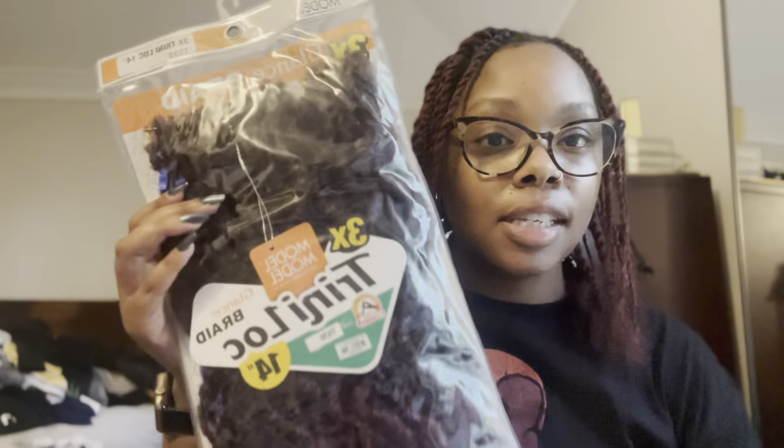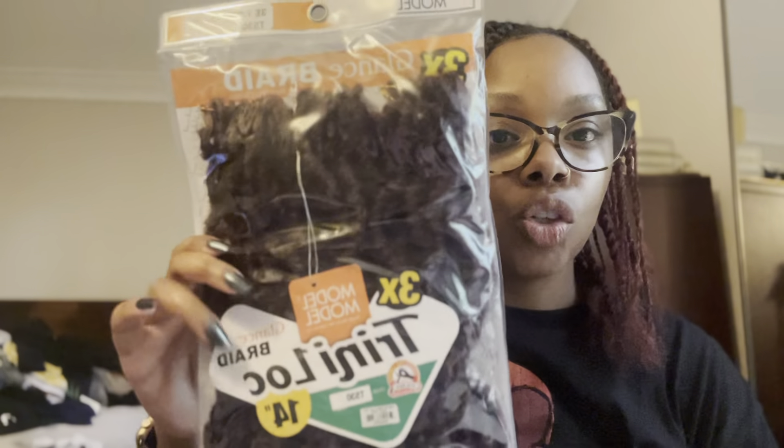I ended up getting these — these are the Model Model Trini locks, these are crochet locks in T530. You can see they got some little burgundy on the end and then it's kind of like black, which is fine because my roots are black. Then to wrap I just got one pack of Jamaican braid hair in the color burgundy. I just got one pack because I'm gonna cut that in half.